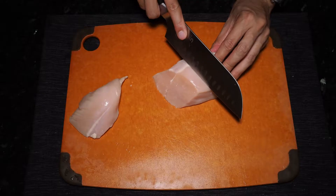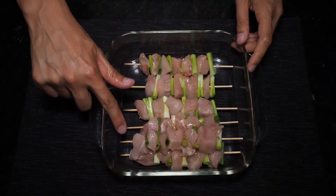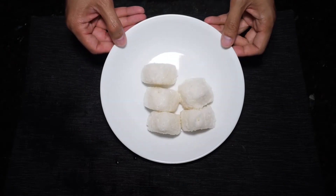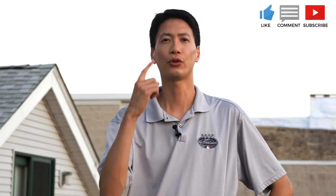Previously on the Chicago Griller, I showed you how to transform ordinary chicken breast and turn it into a Japanese grilling staple, yakitori. However, I did not show you how to make those cute little triangular rice balls on the side, yaki onigiri. So today on the Chicago Griller, I am going to show you how to make some yaki onigiri on the Weber Q.